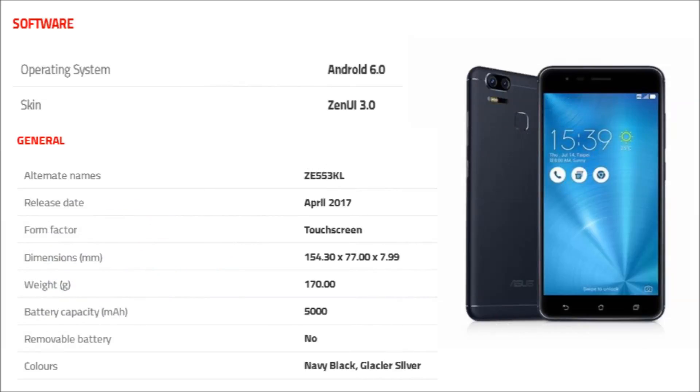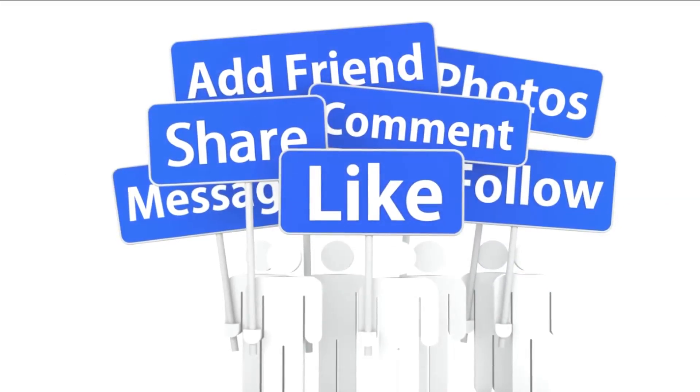The Asus Zenfone Zoom S runs Android 6.0 and is powered by a 5000 MAH non-removable battery. Thank you for watching this video.